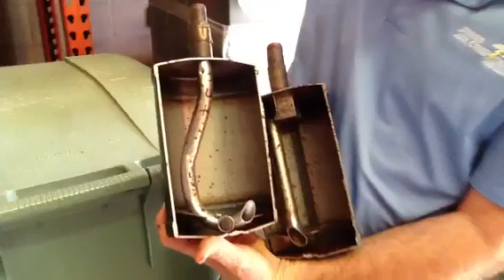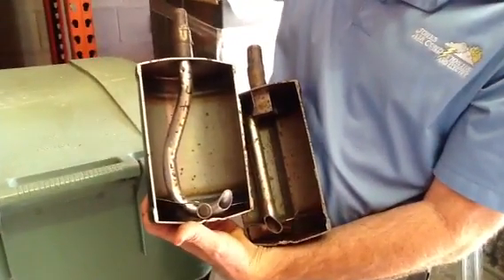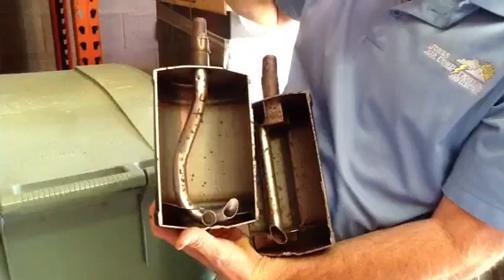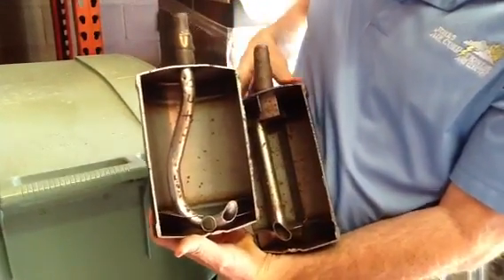Just remember — you go into the compressor as a low pressure vapor, and it comes out of the compressor as a high pressure vapor. That's generally how an accumulator works.